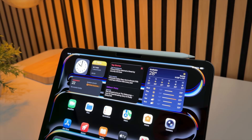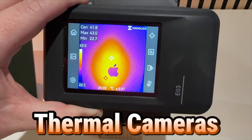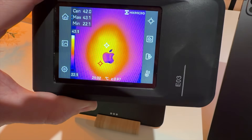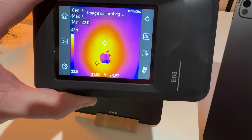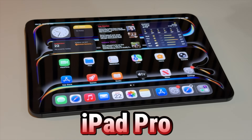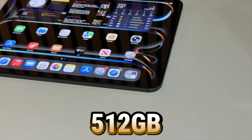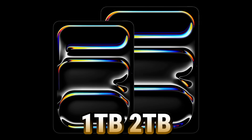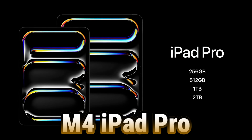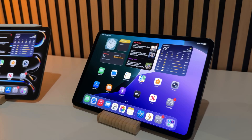After a month, thermals still feel identical to launch week. Using a thermal camera, the M4 and M5 iPad Pros heat up in the same spots and reach the same temperatures. Storage has been really snappy, and you still get the same options as last time: 256GB, 512GB, 1TB, and 2TB — running at the same speeds as the M4 iPad Pro.